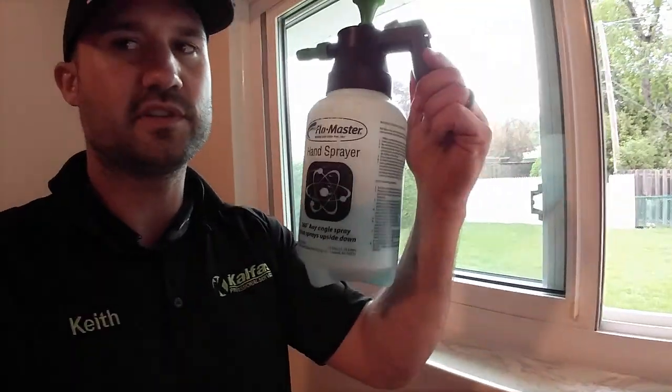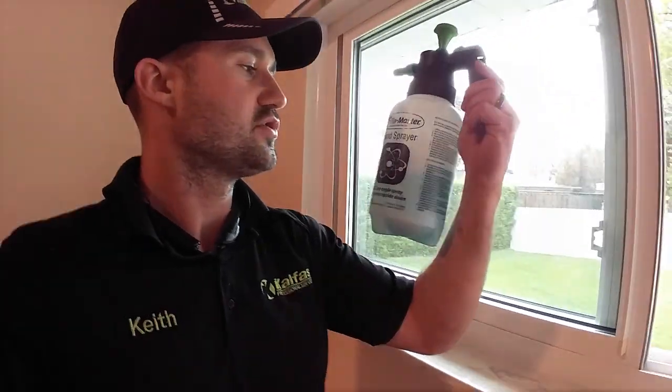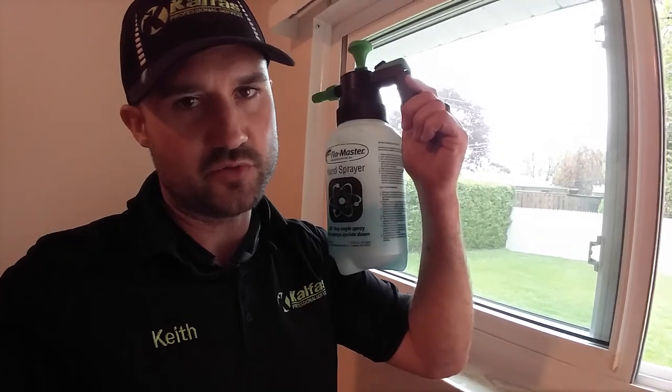Get this pump spray bottle. You can get this from Home Depot or anywhere for like seven bucks. The solution is tap water, dawn dish soap, vinegar, and a little bit of ammonia.